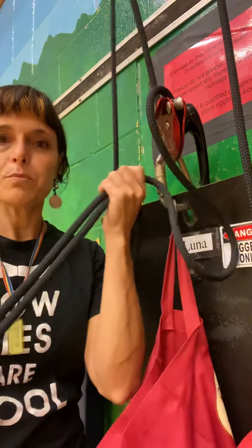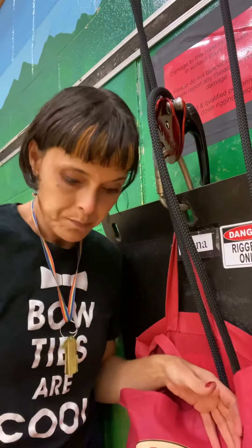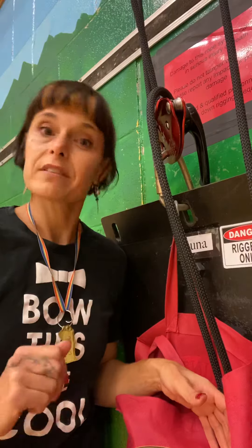Then of course we take the ropes and we coil them up, or just loosely put them into the bag so that the floor dirt doesn't get into them. And we don't stand on the ropes because they are our safety line.